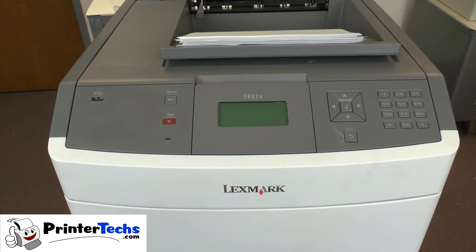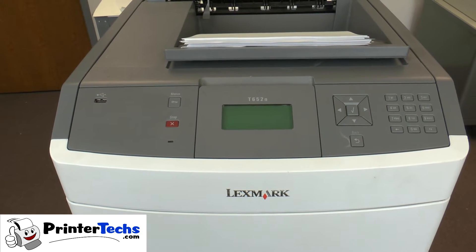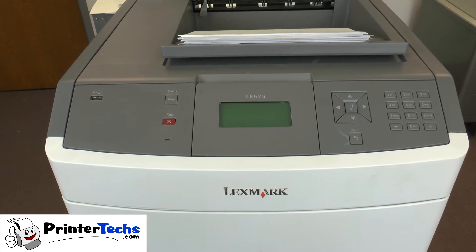In this video, we're going to show you how to remove and replace the transfer roller and the charge roller in a Lexmark T650 series printer.